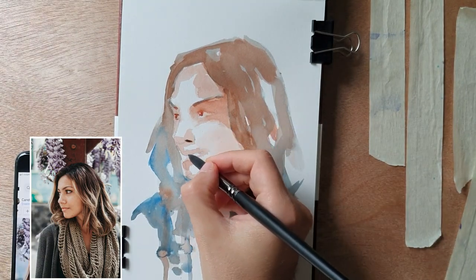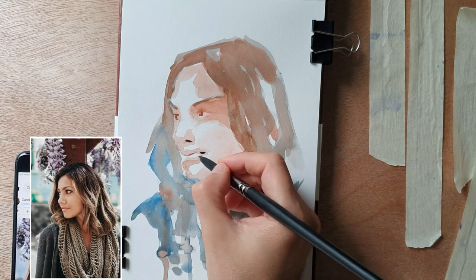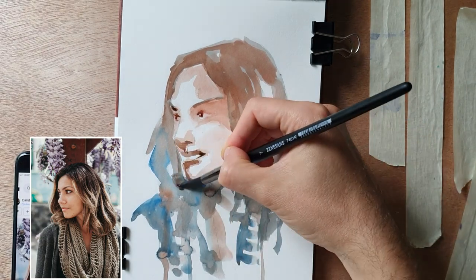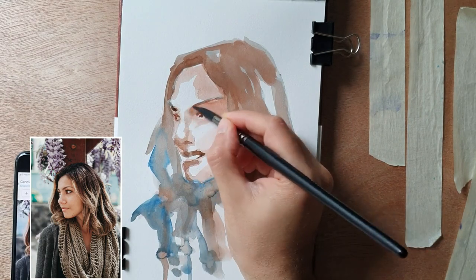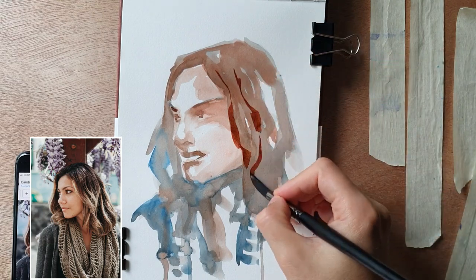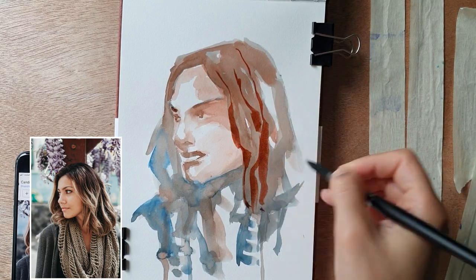It's a neutral tint made of blue and brown. As much as possible I try to be intuitive with my brush strokes and not to overwork it, even if I know it's quite difficult for me.